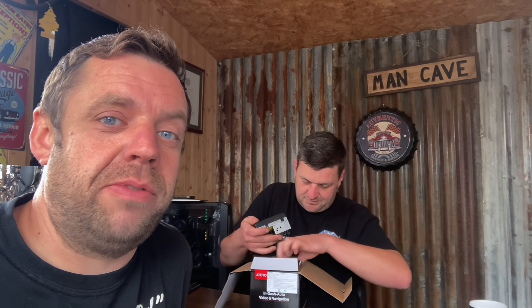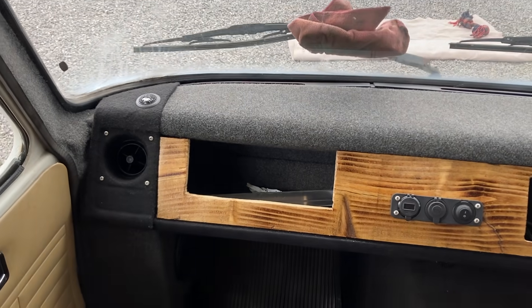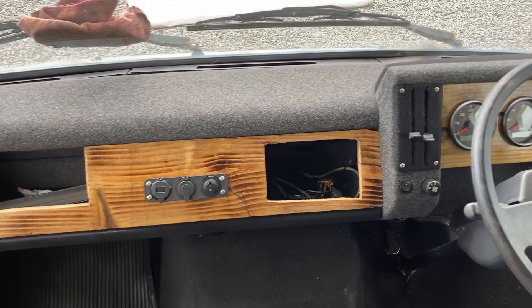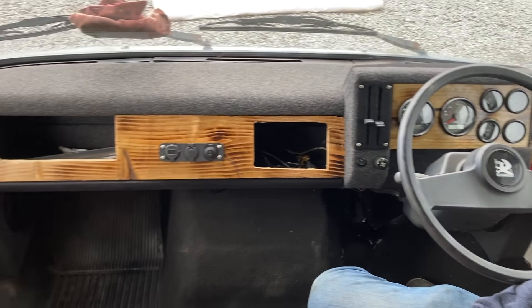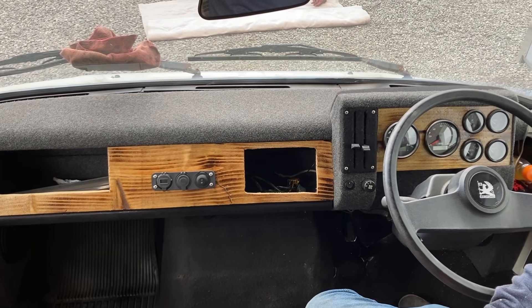We'll head over to the vehicle - if you've watched previous episodes you know what camper we've been working on. We're in the old Bedford camper that we're converting. This is a retrofit dashboard Sam made with a wooden unit, some auxiliary chargers, and these clocks - new modern clocks you get off marine boats - which has finished the dash off really nicely.